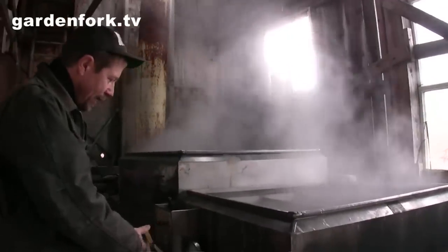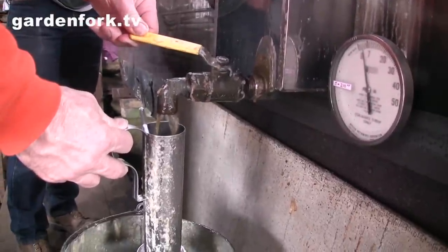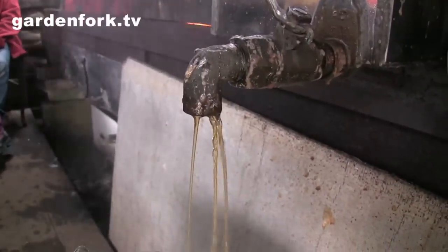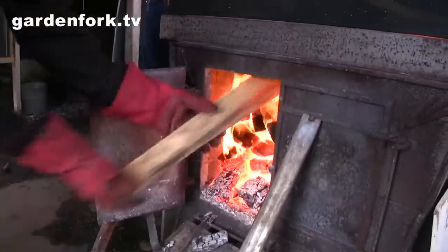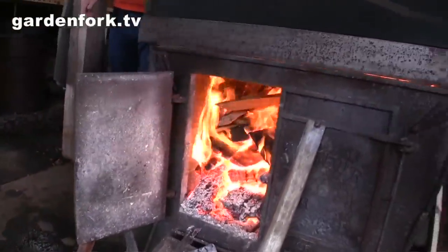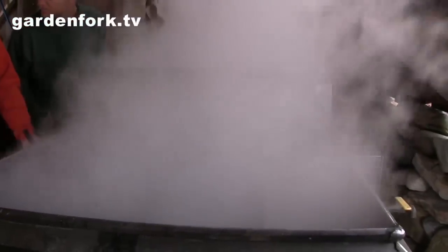And then at the bottom here, they have a temperature gauge and a tap, and they use a hydrometer. And they make syrup — there you go. They have a bunch of scrap wood; this is all wood fired. Again, scrap wood that wasn't going to be used for something else. It's a beautiful thing.